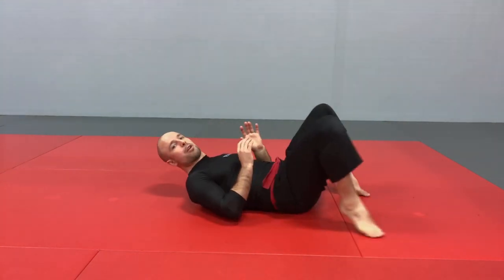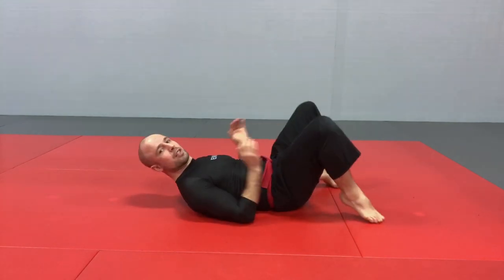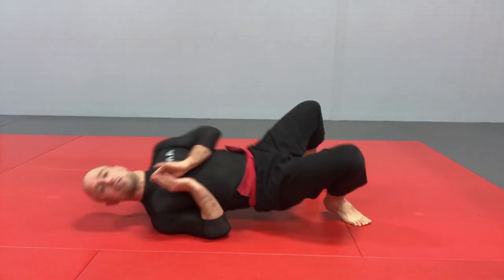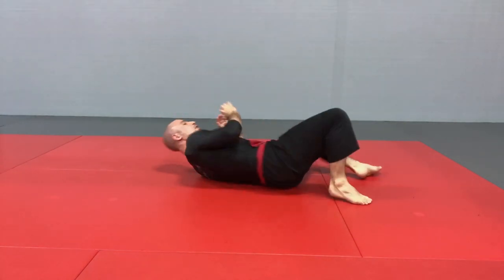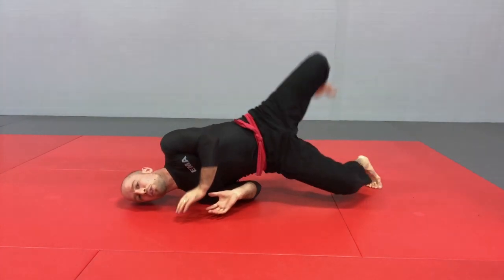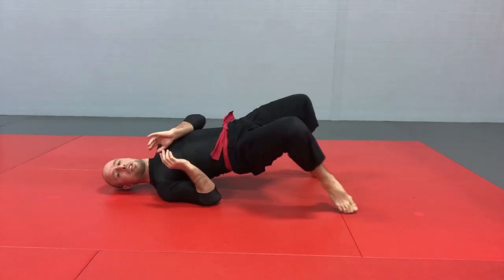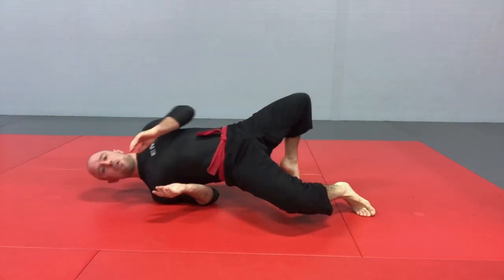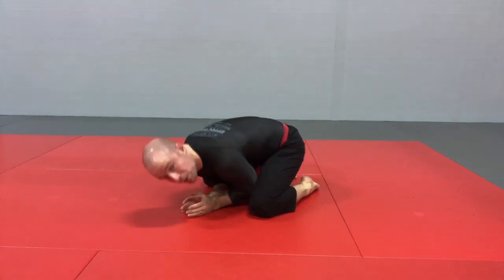So quick overview first: we want to be able to bring our hips straight up — that's a straight bridge — tippy toes close to the hips, straight up. We want to be able to go to the side like so, either side on one shoulder, and we want to be able to go all the way from the bridge to the turtle position on one side or on the other. We also want to be able to do it by getting this leg over, knee to the elbow.